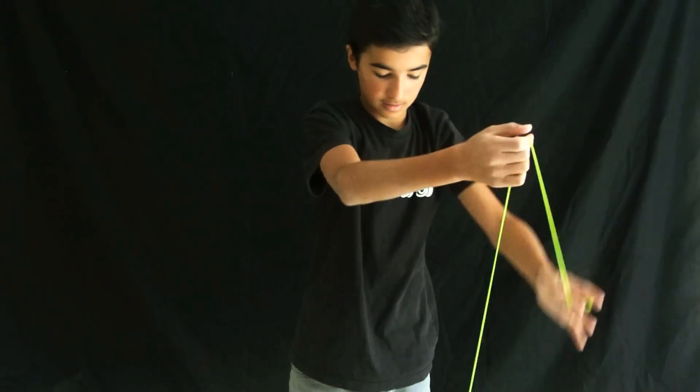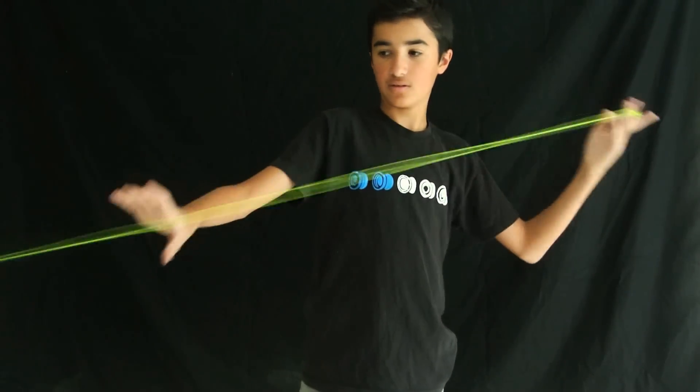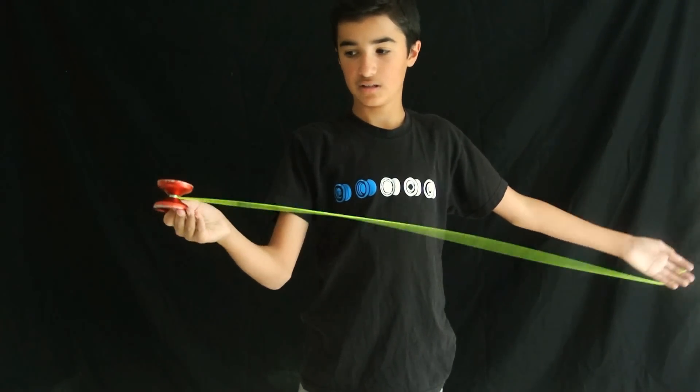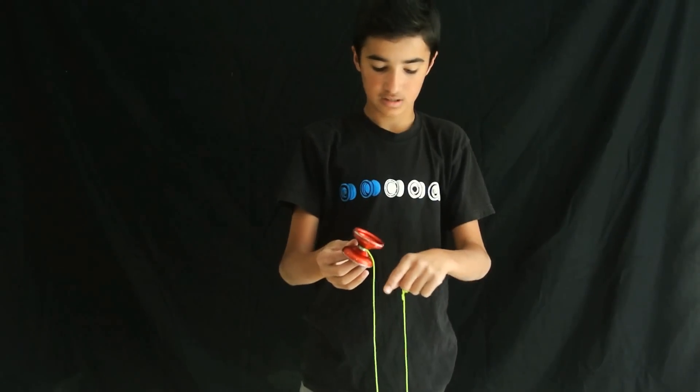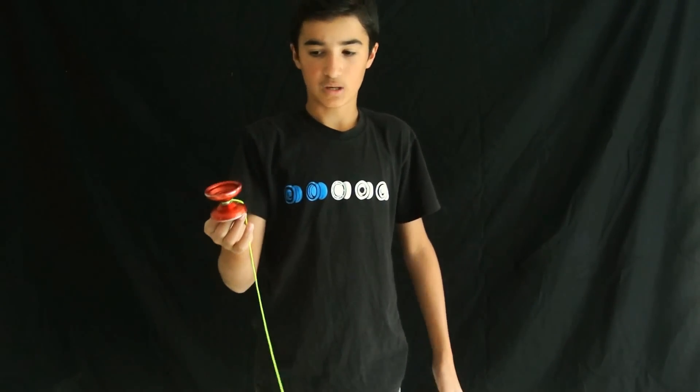The second way you do it is you throw it like a normal breakaway throw, but instead of doing the normal breakaway you kind of just bring it sideways like this and throw it that way. You wait for it to UFO and then you catch it on your finger. This one's kind of different — it's a lot harder, but it looks pretty cool too.